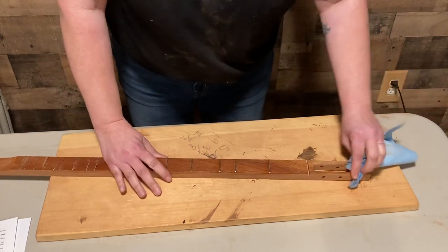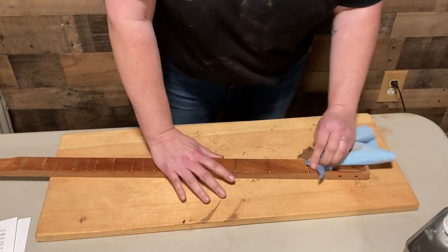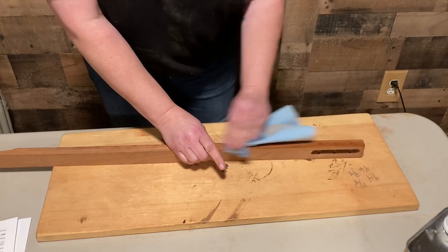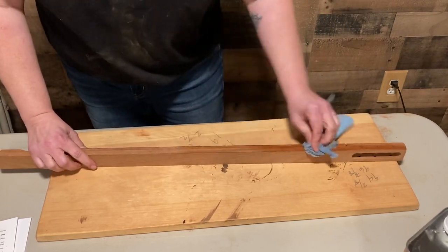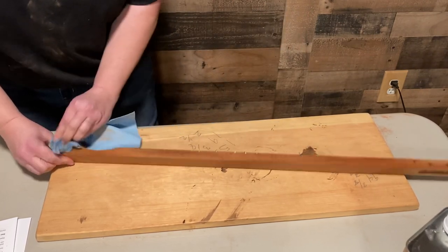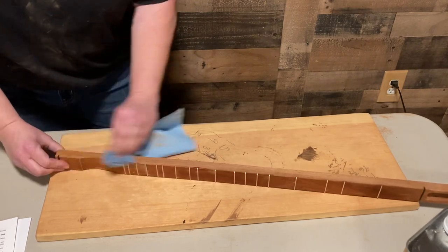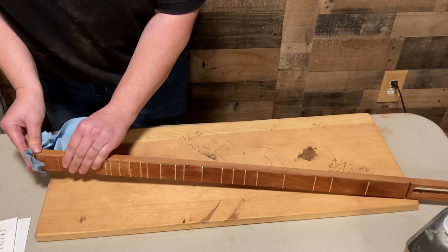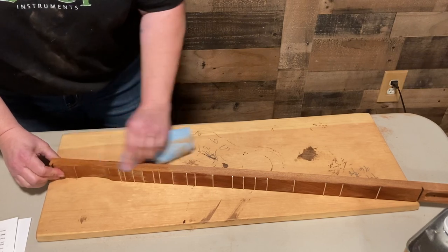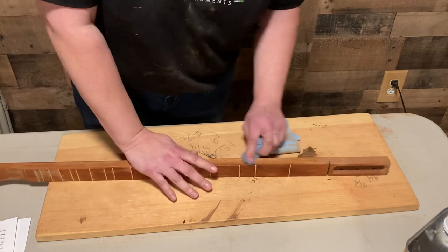As a finisher, I'm going to be applying tung oil. I like using tung oil because it does not change the color or the natural beauty of the wood, and it will not ever yellow like boiled linseed oil will over time. I just want to see the clear natural beauty of the wood, and that's why I use tung oil.